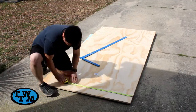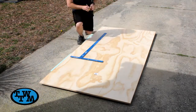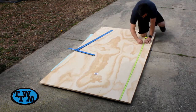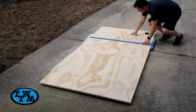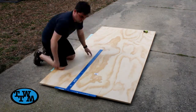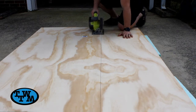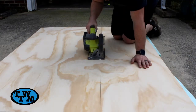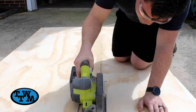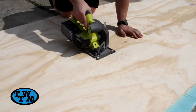I marked out my cuts for the back piece that makes up the display. I used a drywall square while marking to keep my cuts all square. Using my circular saw, I made the two cuts. You can use a straight edge if you would like, but I just eyeballed it for this project since alignment isn't too crucial.